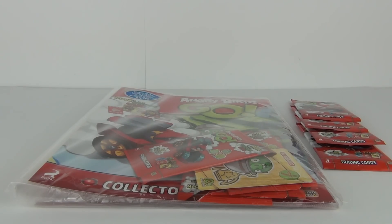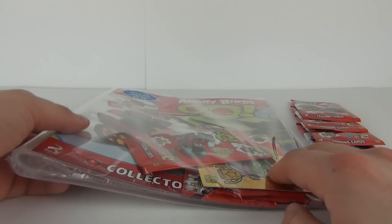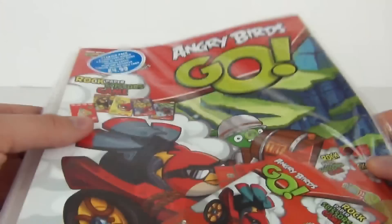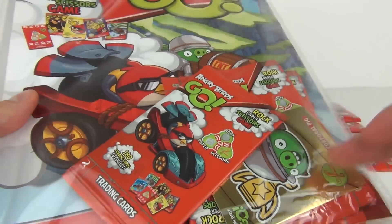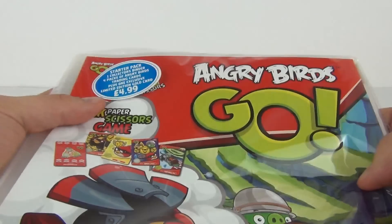Hey toy fans, welcome to Toy Review TV. This time we have an Angry Birds Go Trading Card Pack opening and review. We do get the starter pack here which has four packs included, and we do get as a bonus a gold card. This will cost £4.99.